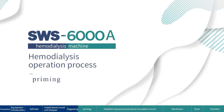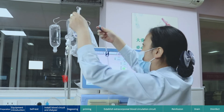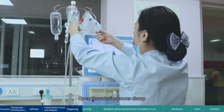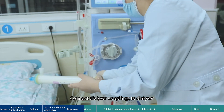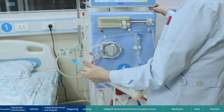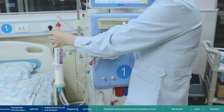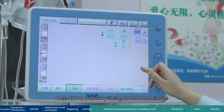Continue priming. After the blood pump stops, connect the arterial and venous blood circuits together and open the arteriovenous clamp. Connect the dialyzer couplings to the dialyzer, noting the color of the connections. Put the venous port of the dialyzer facing down. Press Run to perform priming mode for 10 minutes.